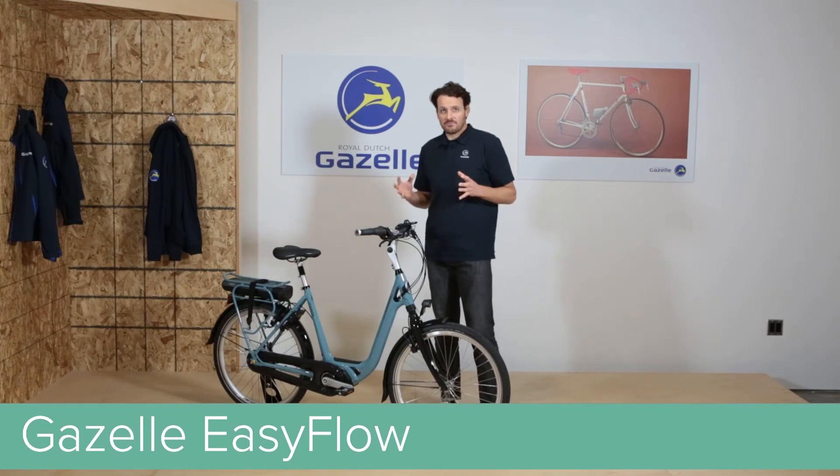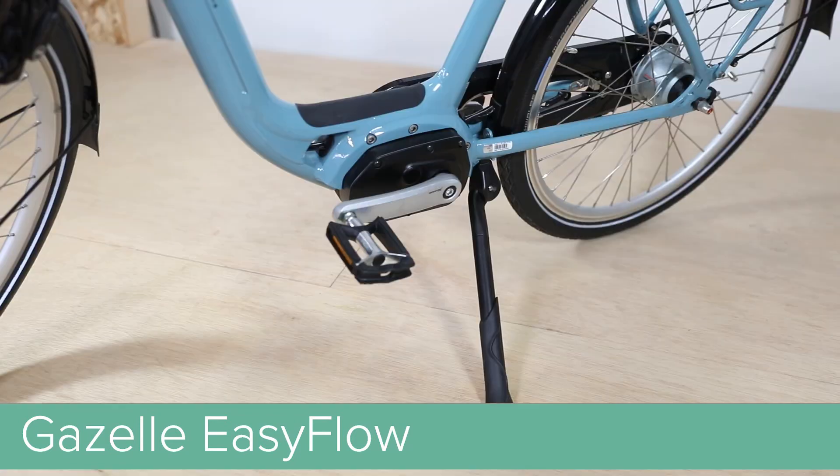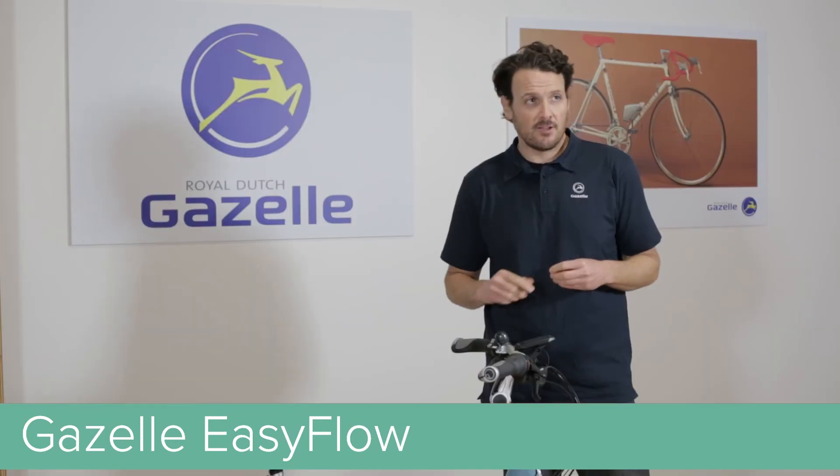Just like all of our bikes, the EZ-Flow comes specced with front and rear fenders, a headlight, tail light, cafe lock, rear rack, durable kickstand, and a Gazelle Bell.